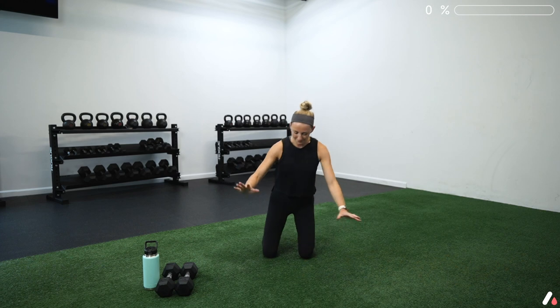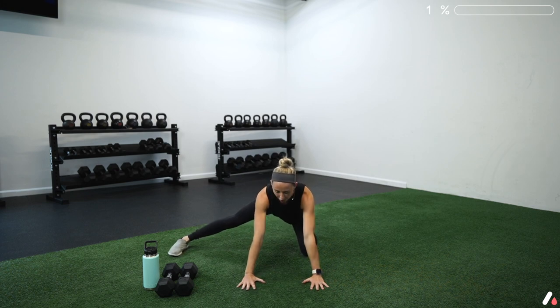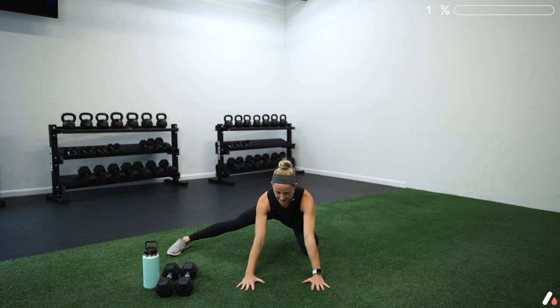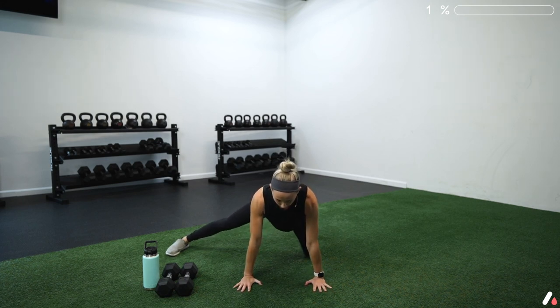Come on down to the floor. Go onto your hands and knees and bring your right leg out to the side. Point those toes forward and we're going to start with some rocking — rock your hips back and forward. You should feel a good stretch in that inner thigh, keeping your spine nice and long, not rounding over or tucking your hips under as you rock.